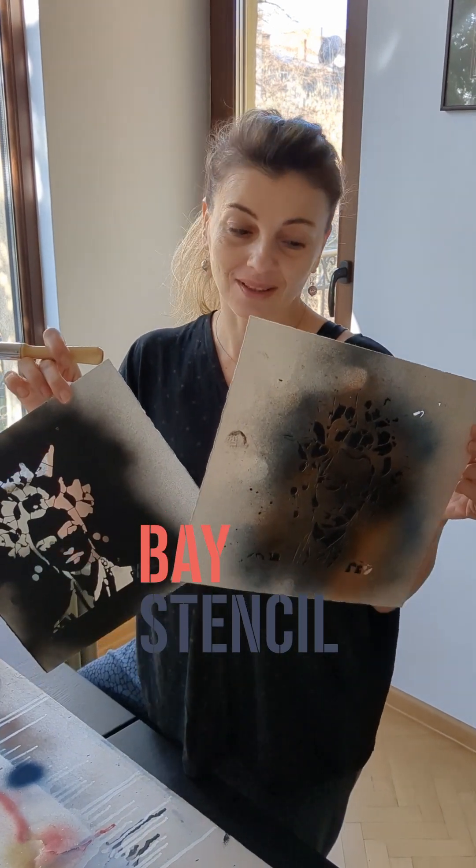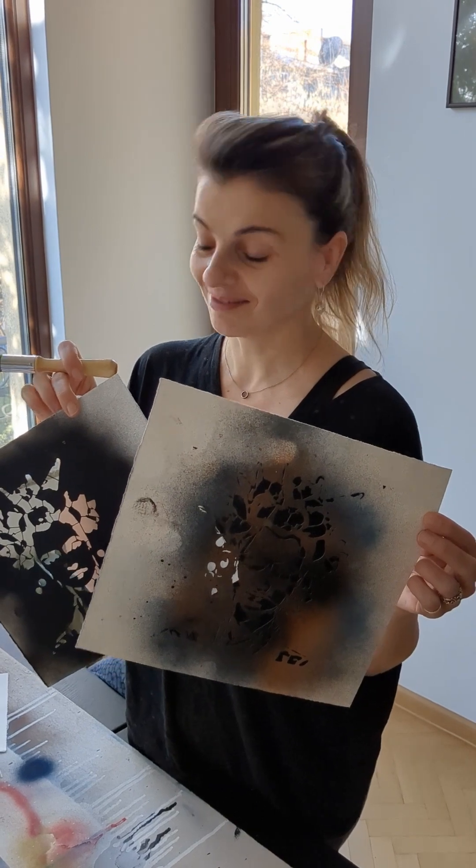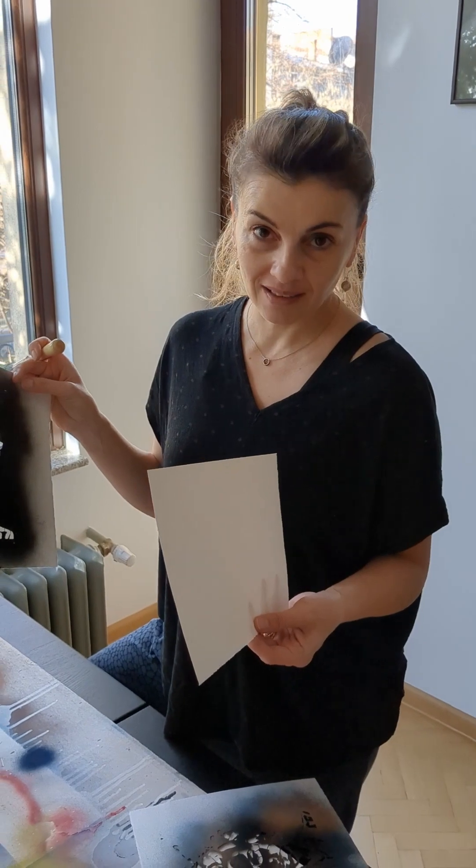Here I have stencils of one of my most favorite artists, Frida. Let's see what I'll do. I feel like I'll put some black and some red.